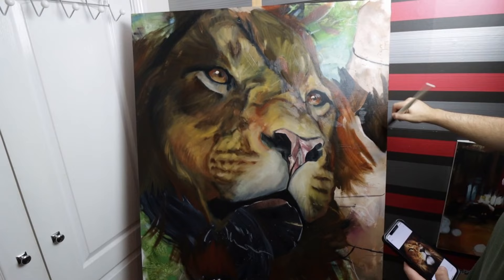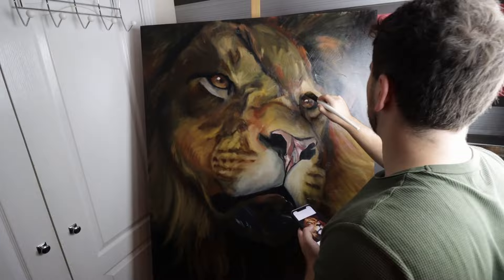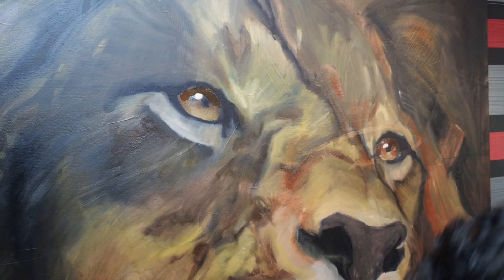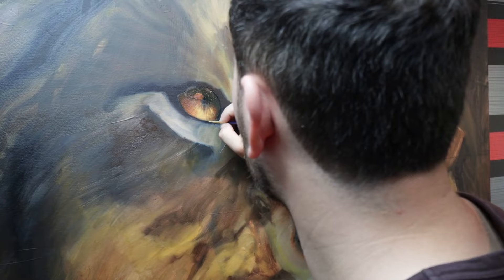I did actually project this onto the canvas because it's such a big canvas. If I had started off with a white canvas, this layer probably would have been done in acrylics rather than oils. But because I'm already working over the top of an oil painting, I decided to work straight into the oils because acrylic paints cannot be painted over the top of dry oil paints — it just ruins the painting when it's finished.